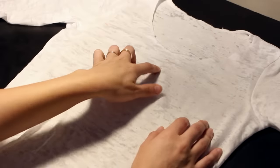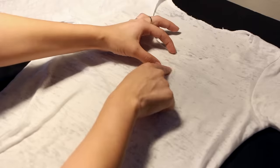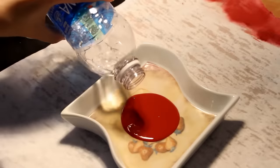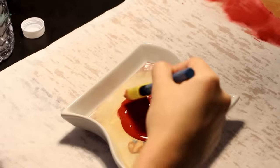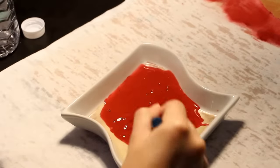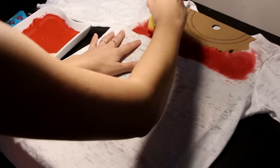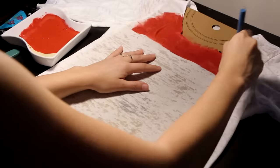Next, roughly measure out 2 inches and mark it — this is where the end of the red will go. Take the crimson fabric ink and mix it in with water until it's a slightly watery consistency. I recommend using a sponge; I don't recommend using a brush because brushes can be too harsh on the fabric, causing a lot of wear and fuzziness.